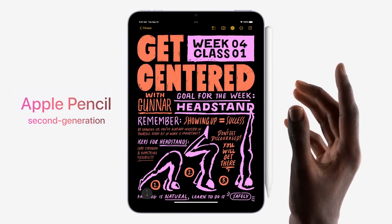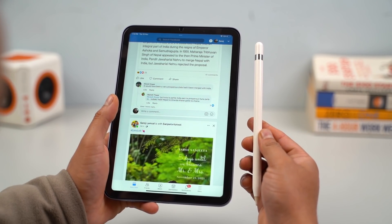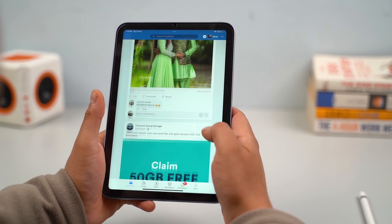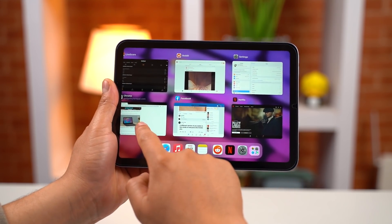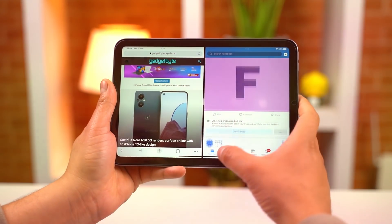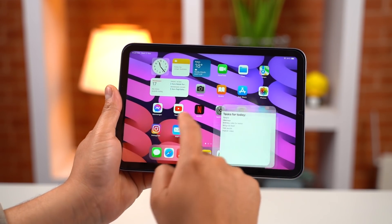Moving on, this tablet supports 2nd generation Apple Pencil, unlike the iPad 10.2 which unfortunately only supports 1st generation Apple Pencil. So if you have a first-gen pencil, you will need to buy the 2nd gen. The iPad Mini 6 runs iPadOS 15, which is well optimized for tablets. There is a split-screen app for multitasking, widgets for quick access, and you can also use quick notes by swiping diagonally. The UI optimization is better compared to tablets from Xiaomi and Realme.